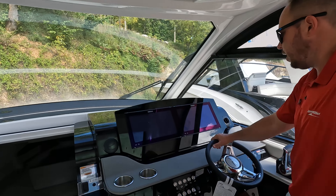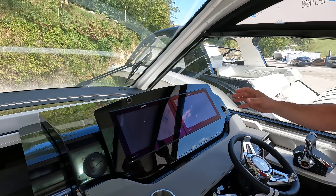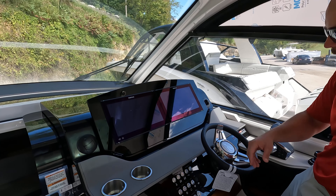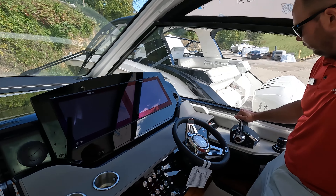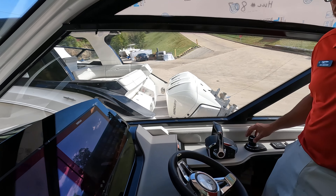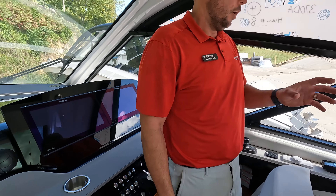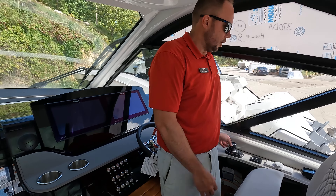At the helm, you'll see a nice streamlined Simrad glass dash, so everything's real easy to see. Redundancy is on both sides, so if you like looking at your engine information better on one side and GPS on the other, switch it around however you like. You have a comfortable place here for your binnacles, and your joystick is in a very convenient place so whether you're looking forward while docking the boat or turned around looking at the back of the boat and the swim platform, it's right here, real easy to use, and doesn't change its orientation.